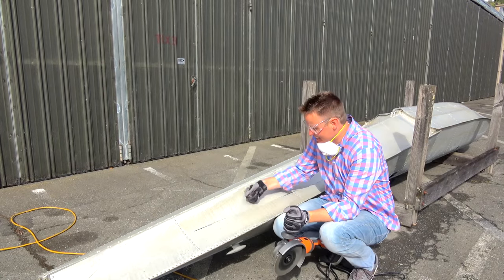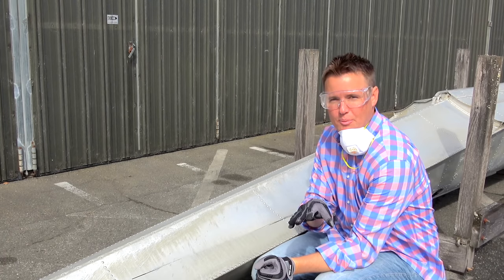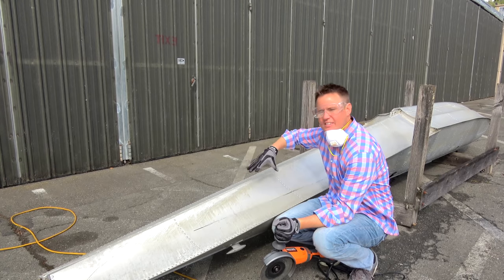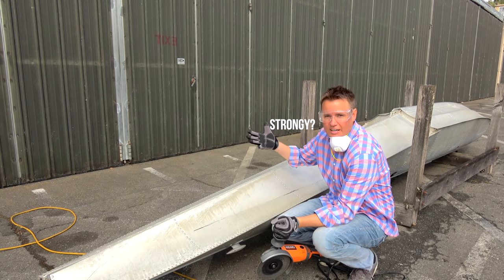Pretty easy right there. This is actually thicker metal than the airplane that we cut open before, which makes sense — because when this thing is landing on water, think about how much pressure that puts on the airplane. It needs to be strong enough, sturdy enough.